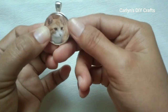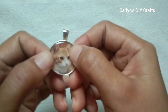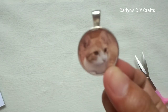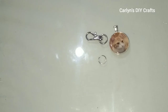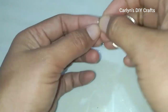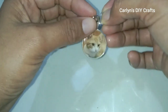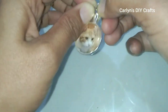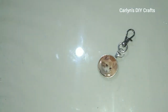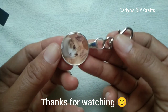As you can see, my photo fits perfectly into the blank bezel tray. You can use super glue to attach it. To finish this project, simply attach a jump ring and a lobster clasp, and that's it — it's done! I hope you liked this video, and if you did please give it a thumbs up. Thank you for watching.